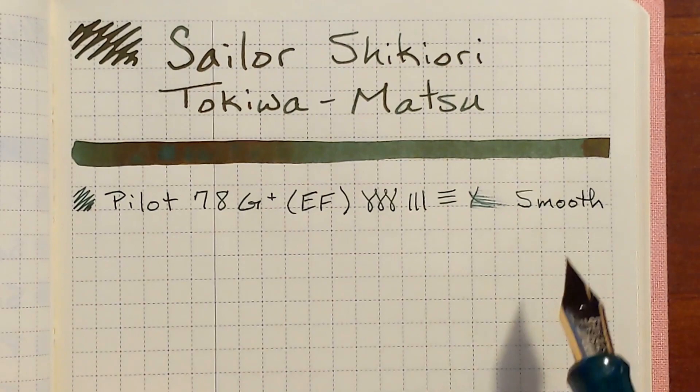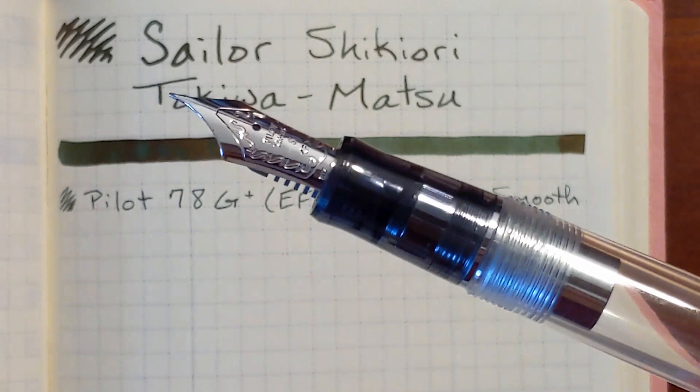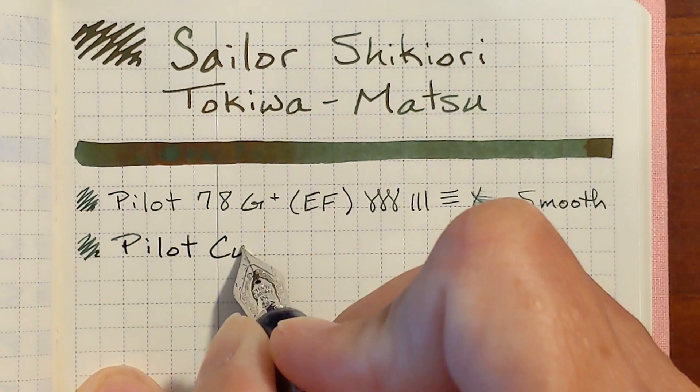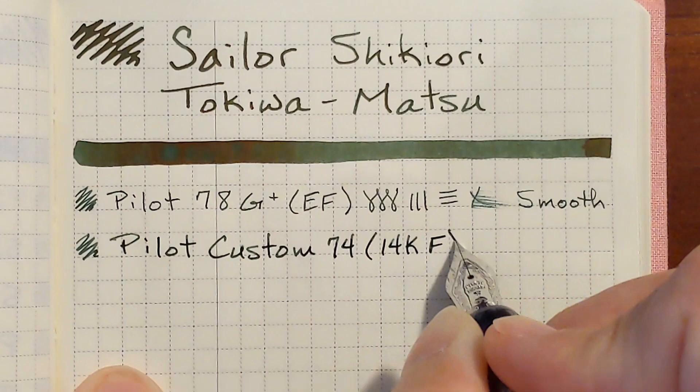Next, using a Pilot Custom 74 with a fine 14-carat gold nib. As usual, this is very pleasant — very wet and, of course, smooth.